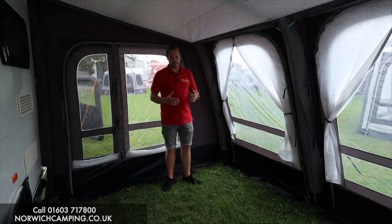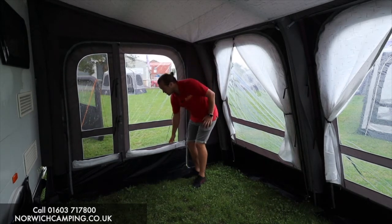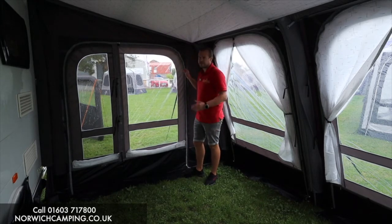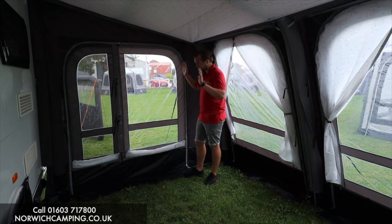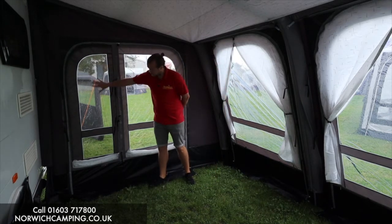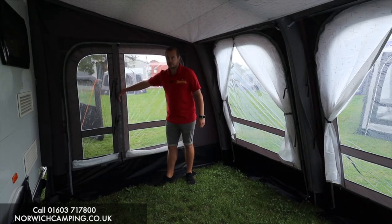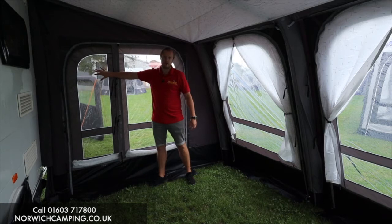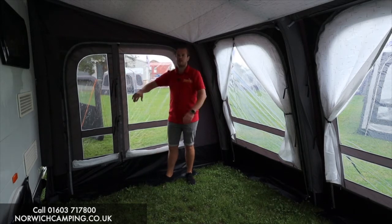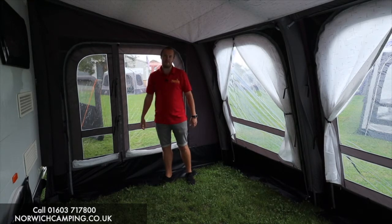Inside the awning, on both side panels, you've got a curtain that zips up and down. Zip curtains, in my opinion, are so much better — so much neater and tidier to look after. On this door panel on the side, it zips open so you can use that as your entrance and exit on both sides. It also has a mesh panel, so if you want to allow for a lot more airflow, keep the mesh panels open and the door rolled back, and that will allow for loads more airflow.